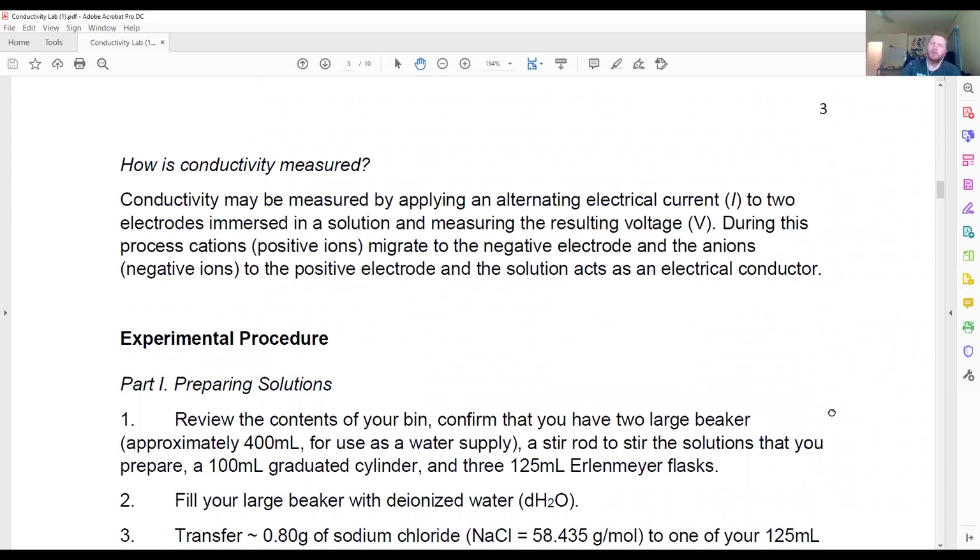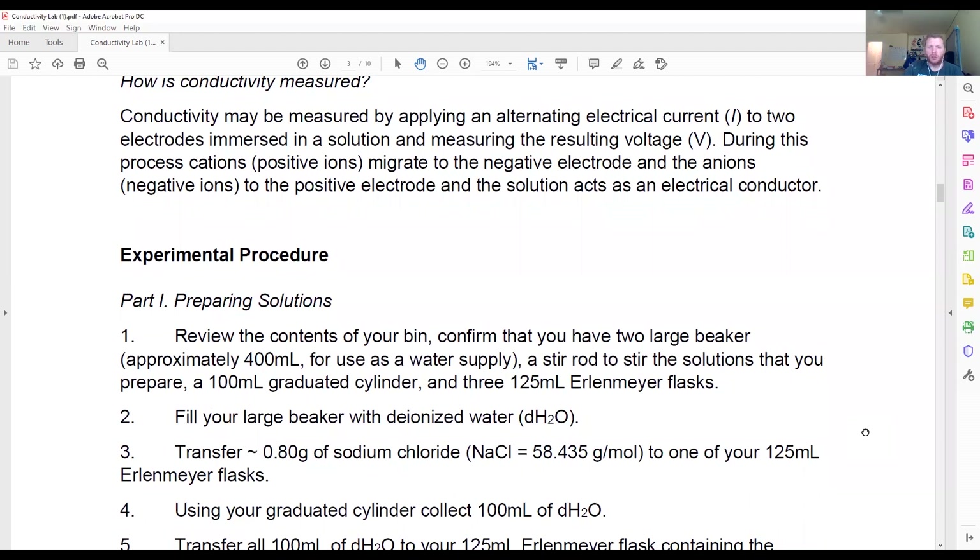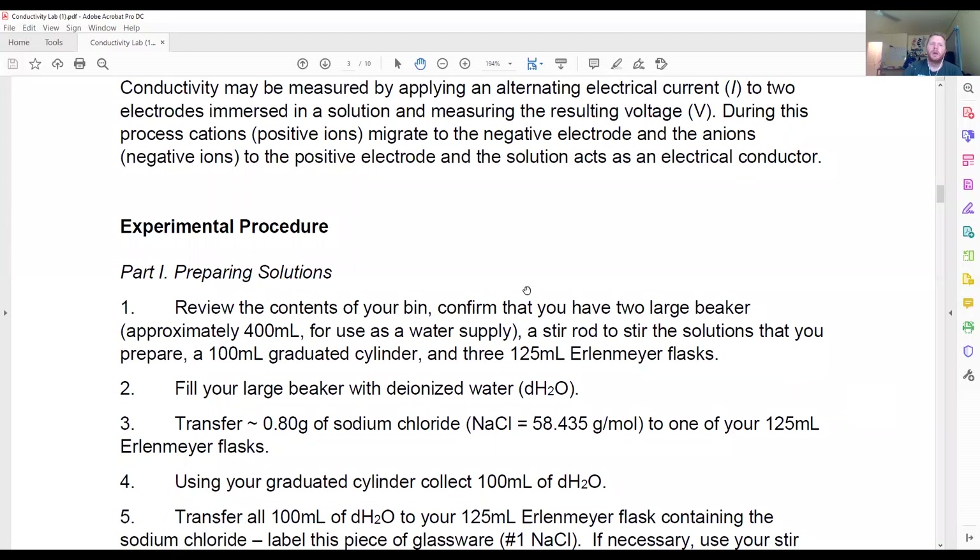We are going to be using the LabQuest. The LabQuest is a small piece of instrumentation — basically a handheld computer — that we're going to connect a pH probe to. That's going to give us a rough idea of voltage and electric current running through the sample. It's not the perfect option, but it's a reasonable option for looking at making solutions and making subsequent dilutions.